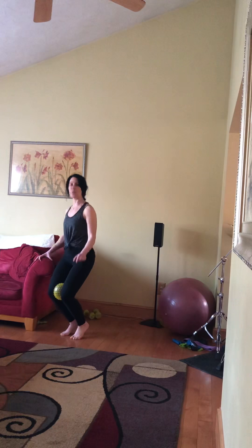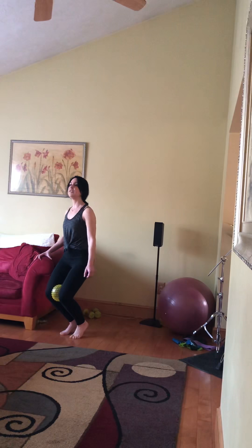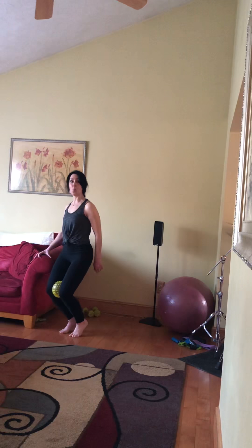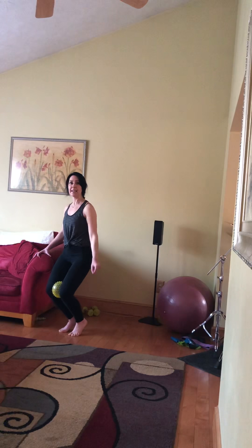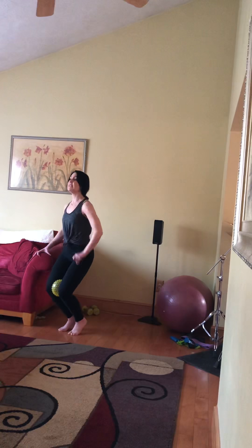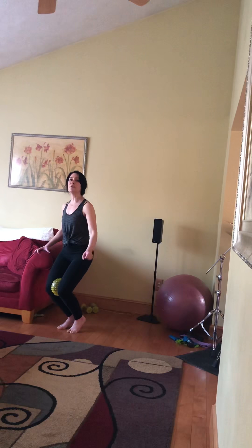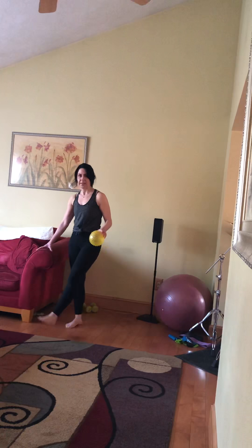Pause down, down, down. Four here: one, two, three, four. Tap in, in, in. Four here: one, two, three, four. And down an inch, up an inch, down and up. Four here: one, two, three, four. Stay low and in, in, in. Four here: one, two, three, four. Pulse down, down, down. Four here: one, two, three, four. In, in, in. Four here: one, two, three, four. And up, release, shake it out, shake it out. All right, second set.